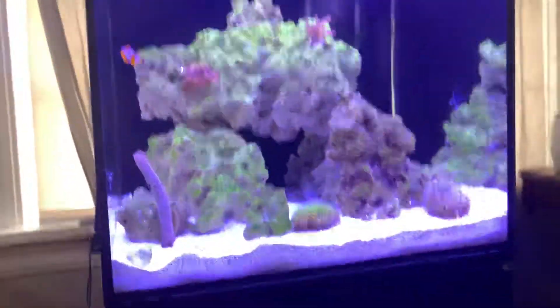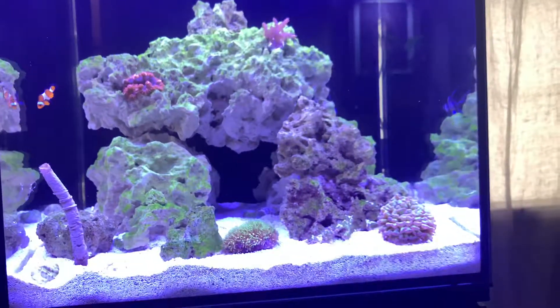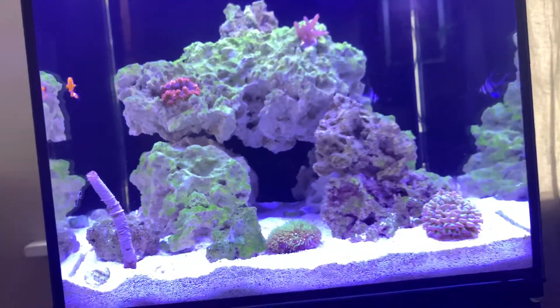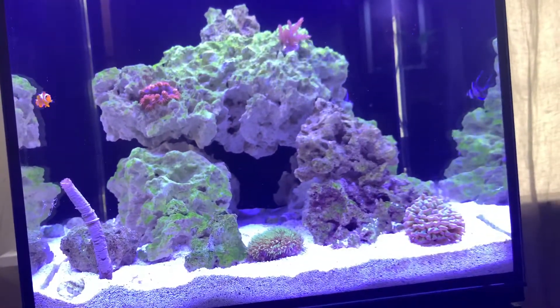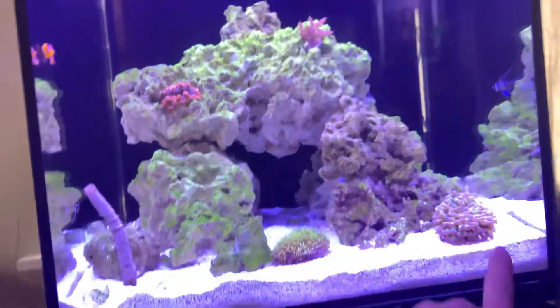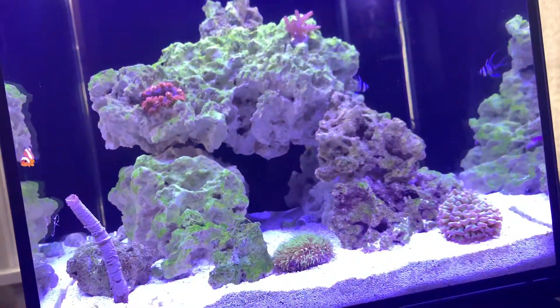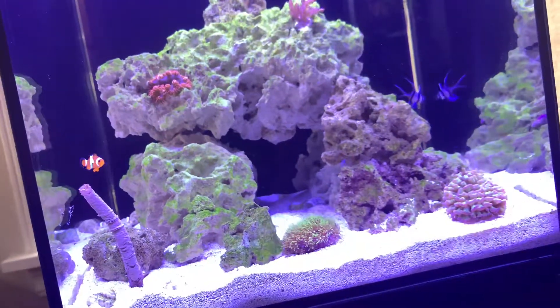And yeah, so that's pretty much the saltwater tank. It looks really good. Really happy with it — it turned out amazing. It's been a lot of work and I think it's finally starting to look really cool. I'm kind of hoping that the clownfish will host this anemone. I'm not 100% sure they probably won't, but I'm hoping they do. Don't forget to leave a like and subscribe, and I'll see you guys next time. Peace out.